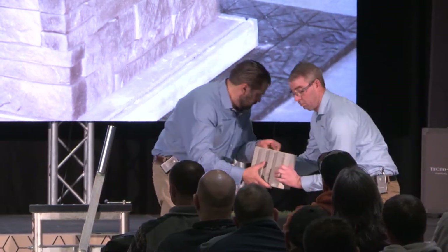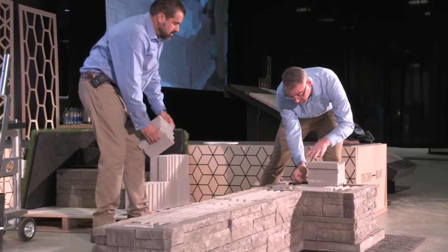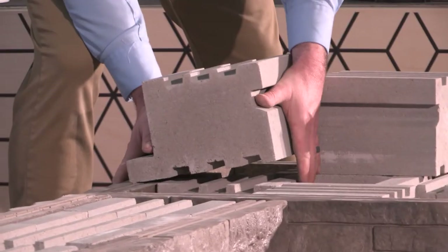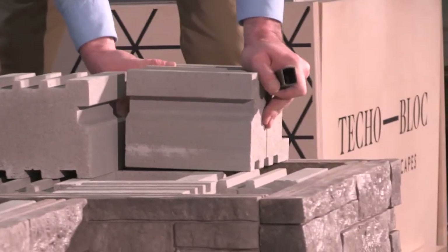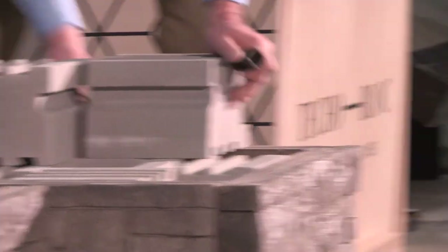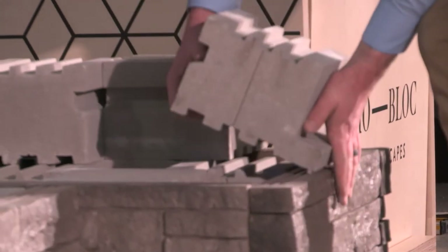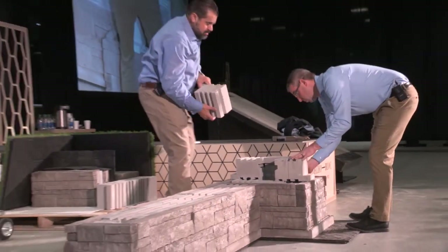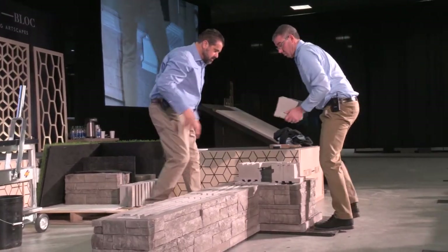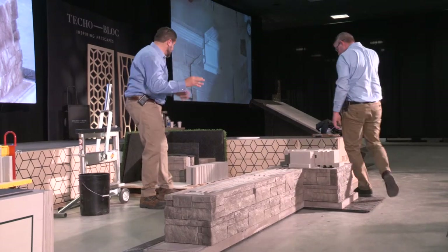These all have the tab on them, so again we're locking in that face, dropping it down into place, and then we slide the pin in the side. We're going again with a half bond, so we're breaking those units in half. These are the structural units — the units we would use for a gravity or soil-stabilized application. There's your last piece for that row, and that ties that in. Would I use a dab of glue here? Yes, absolutely, because kids are going to be climbing on it and I don't want to have any issues.